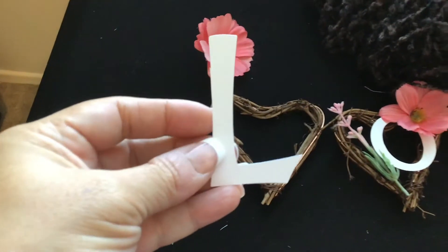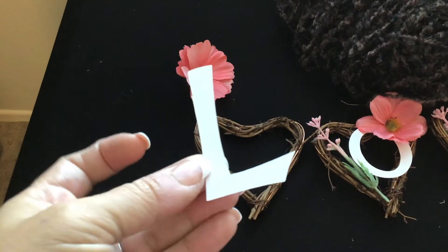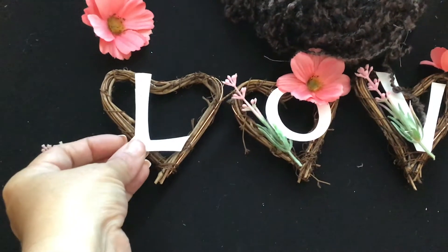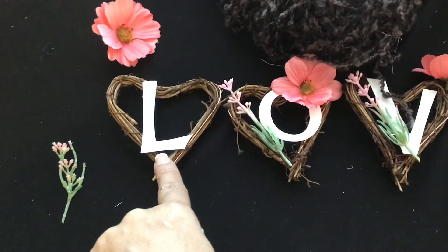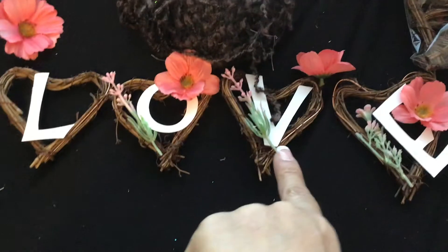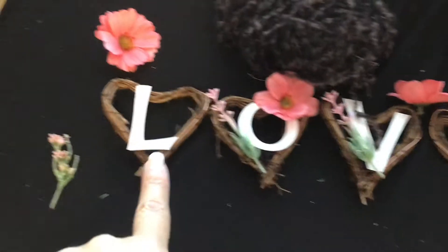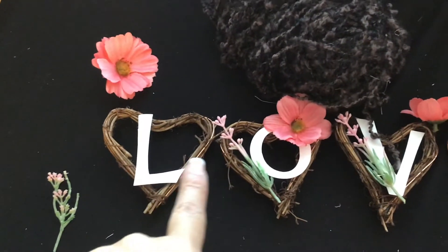I cut these letters out using my Cricut — not my Cricut Maker, but my Cricut. The sizing depends: some are two and a half inches, some are two. I cut them based on how they fit here, because my letters vary — this one is smaller, that one is about two and three quarters, and another is about two inches. So I'm going to glue these together and show you what I'll do once they're glued.